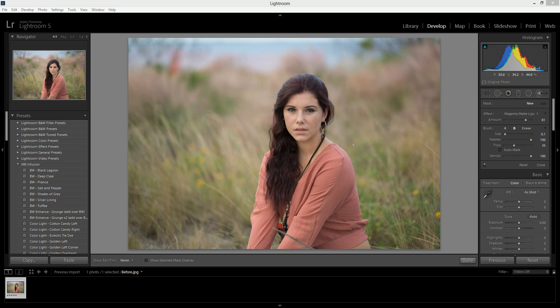Hi there, this is Morgan with Morgan Burke's Photography and Product Shop. Today I'm going to show you how to use and install Lightroom presets and brushes. The set that we're going to be working with today is the new Infusion Collection. This is the photo that we're going to be using to edit.